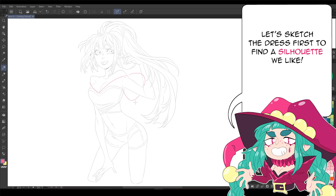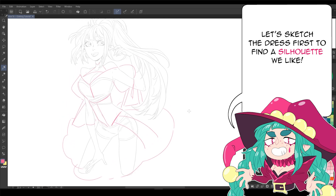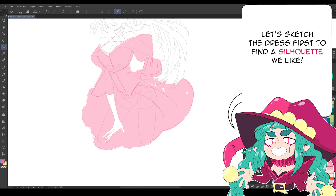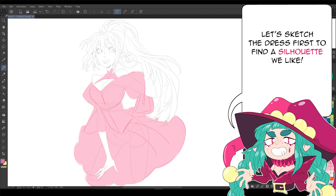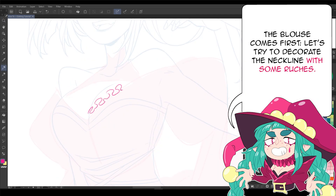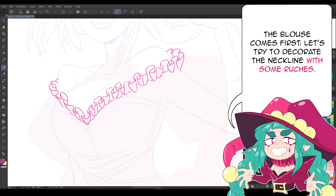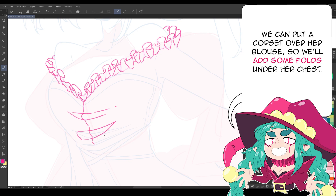Let's sketch the dress first to find a silhouette we like. The blouse comes first — let's try to decorate the neckline with some ruches. We can put a corset over her blouse, so we'll add some folds under her chest.